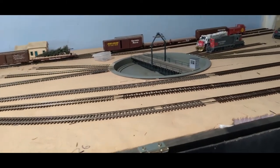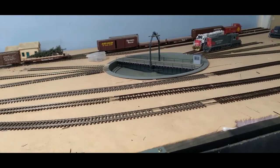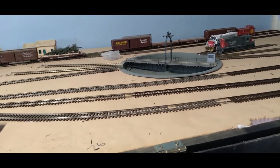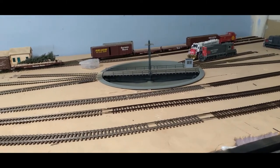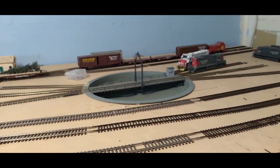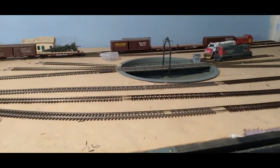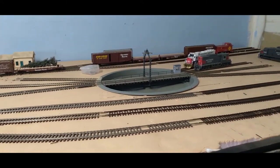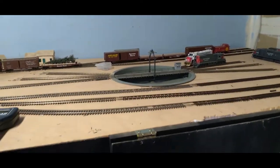It works! All six tracks are wired and everything is working fine. You can see the turntable is working fine. I'm happy. Randy J signing off — I will see you all on the flip side.